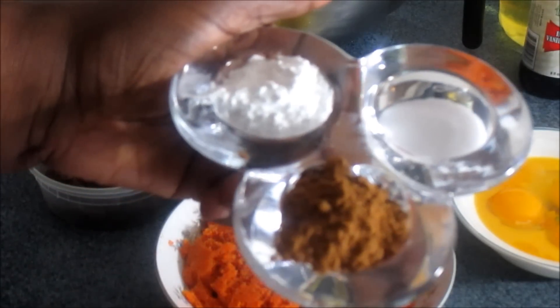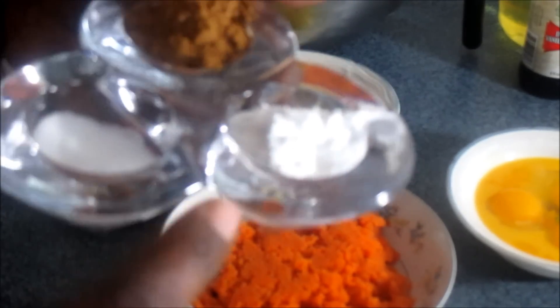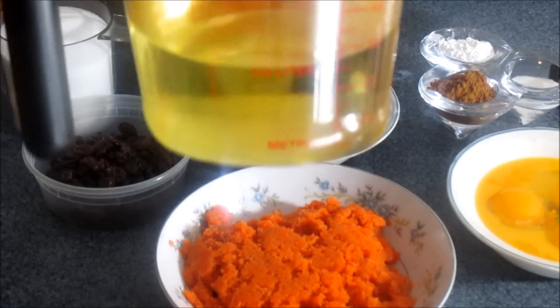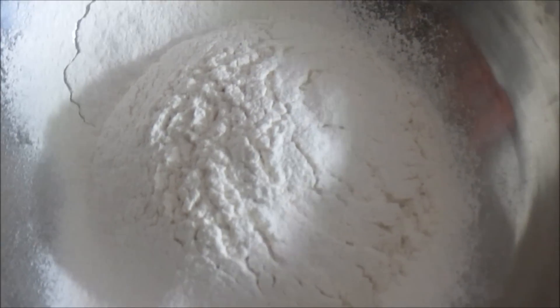A cup and a half of pure granulated sugar. Four teaspoons of cinnamon powder. One teaspoon of salt. One and a half teaspoons of baking powder. You're also going to need two teaspoons of vanilla, and a cup and a half of pure cooking oil, and three cups of all-purpose flour.